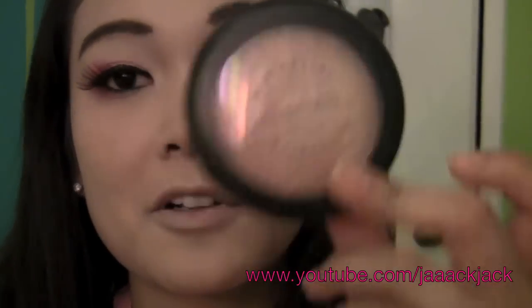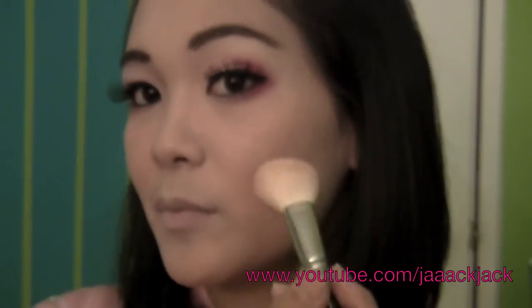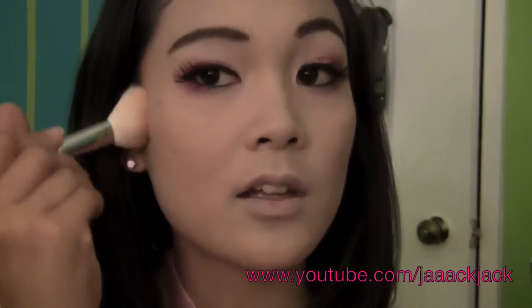For blush, I'm using MAC's Mineralize Skin Finish by Candlelight. Right there is where you contour and right here is where you put your blush. I'm kind of putting it in the middle, in between both of those, just to give a little bit of color. That's it.